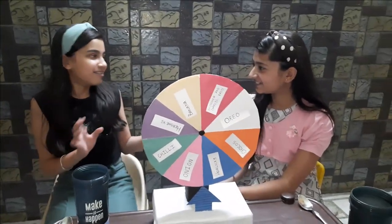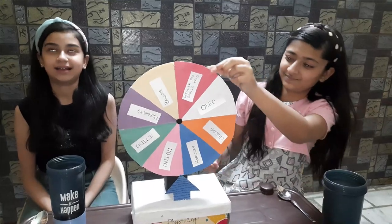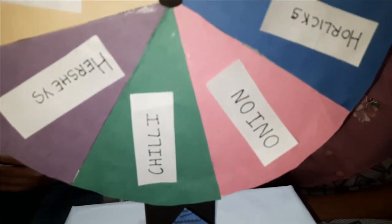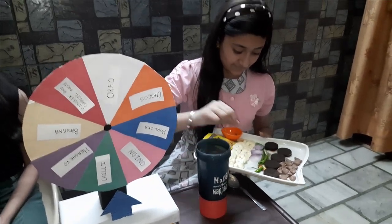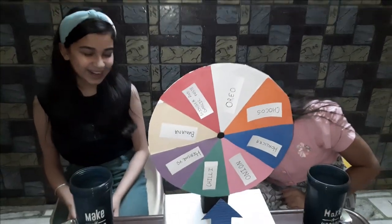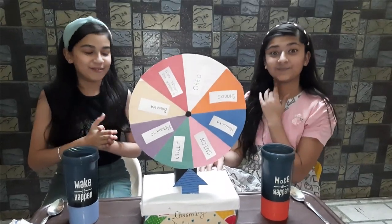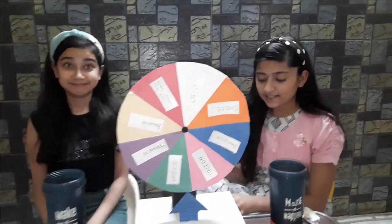I am going to the third round. I really need to add a little chilli. In the first round we both got good ones, and in the second round we got a bad one. The last remaining ingredient is ginger and garlic paste.